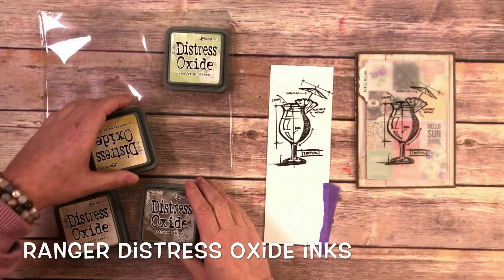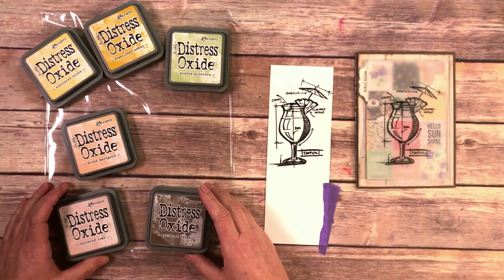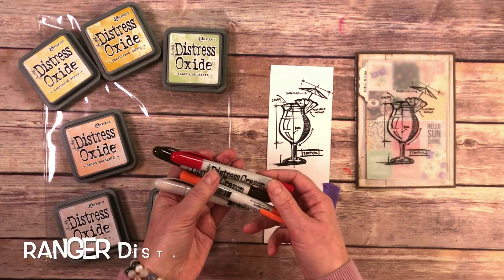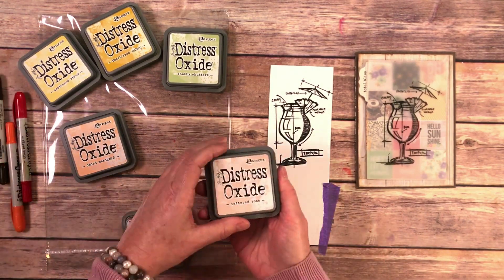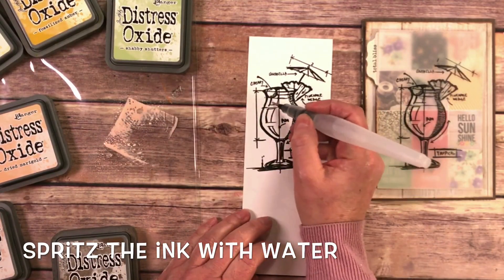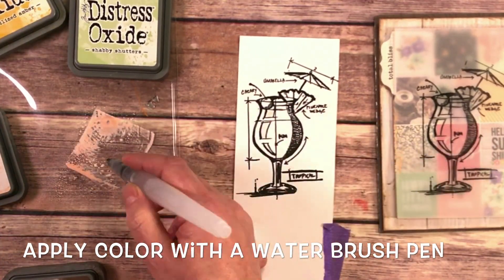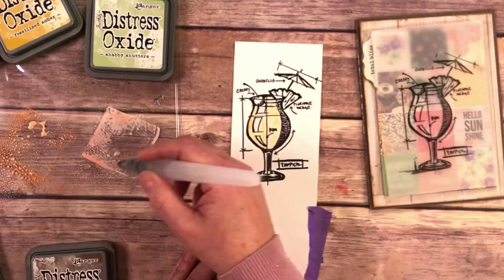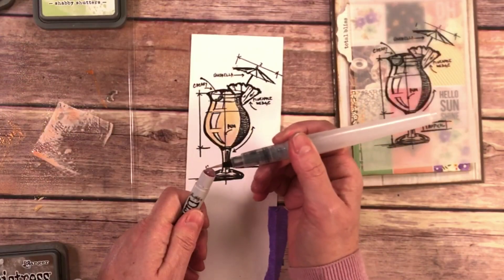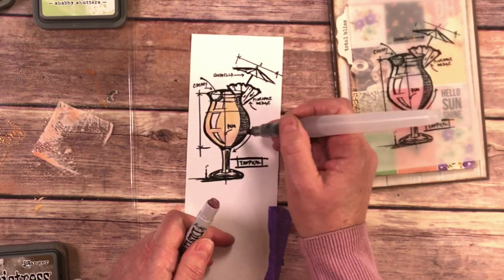To color this I'm using some of the new Distress colors that came out in winter of 2018, and I'm going to use the Distress Crayons to add some depth and shading. To add some shading I simply use the water brush directly on the crayon and add it to my shading.